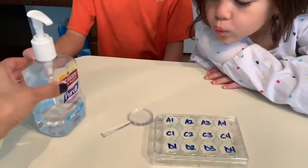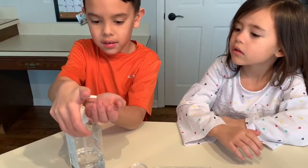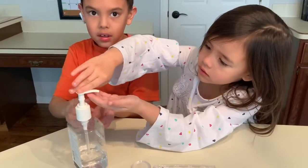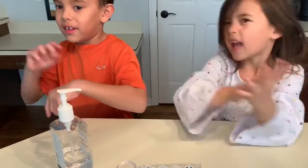We've got the Purell. Give that a squirt on your finger and rub it around. Just rub your whole hand to get rid of the rest of it, then put your finger in there.